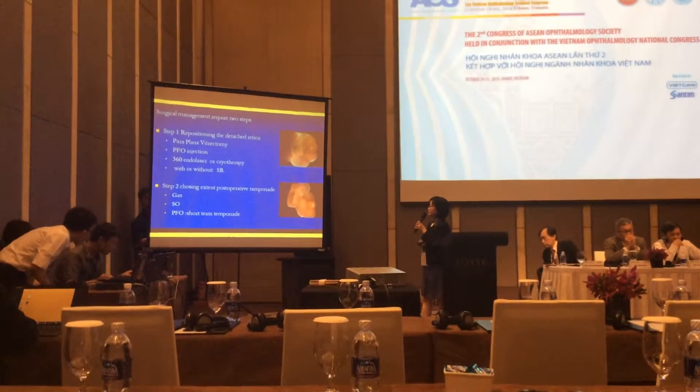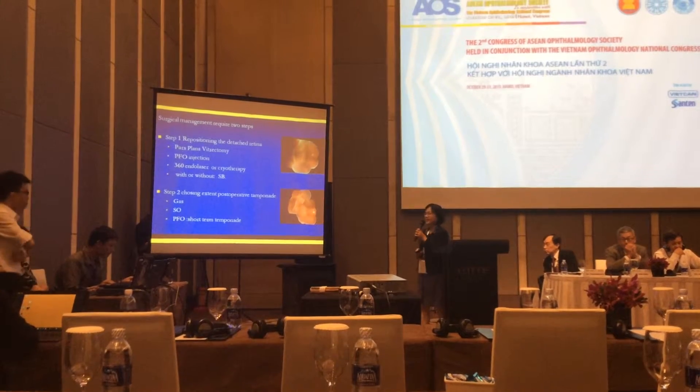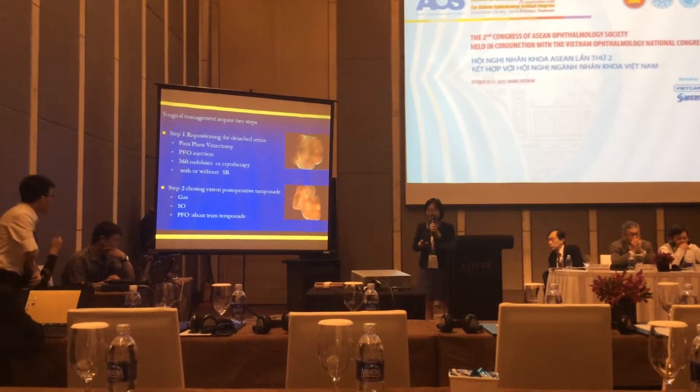Step two involves tamponade. Options include gas for approximately 10 days, silicone oil, or PFCL for short-term tamponade of about 10 minutes.